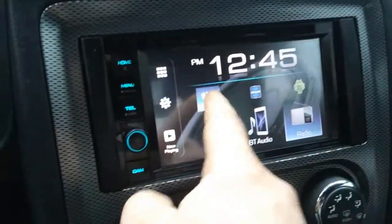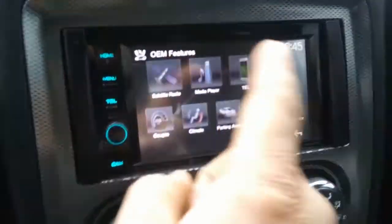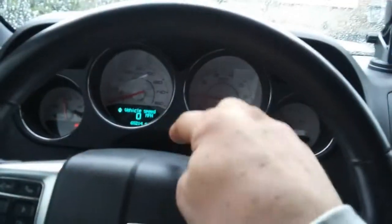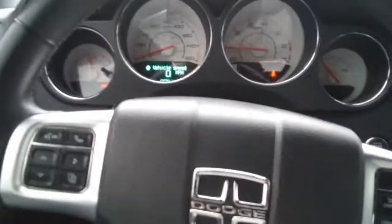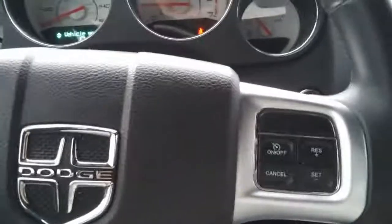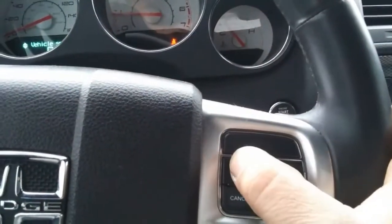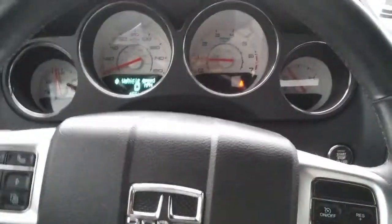I'm more interested in being able to bring up the factory gauges on my head unit screen, but I need to install the Maestro module first. I'm also getting the Taser because I want line lock. One of the buttons on the steering wheel — you push the clutch, put it in gear, put your foot on the brake, hold that button, then you can take your foot off the brake and you have line lock working through the factory ABS system, which is pretty cool.